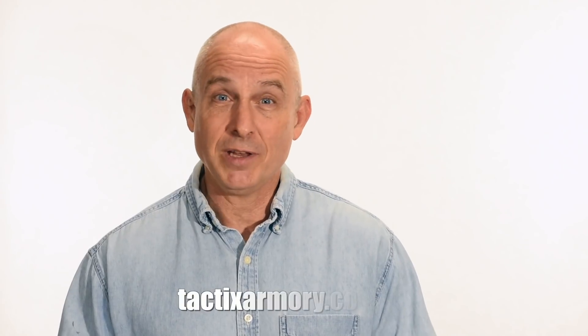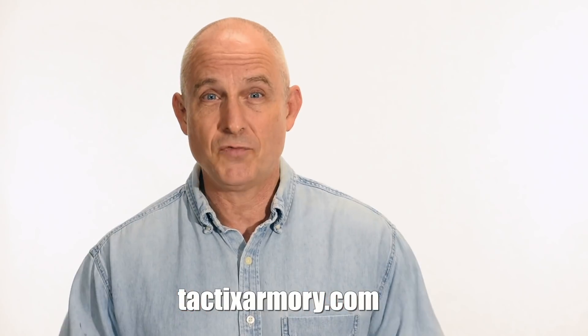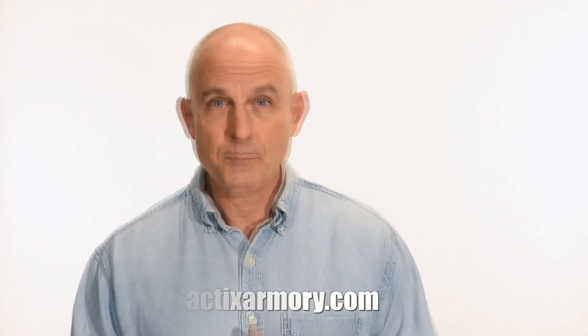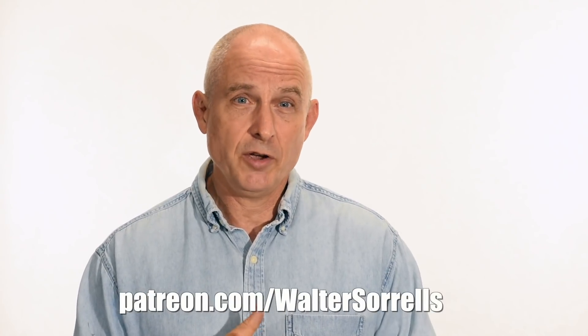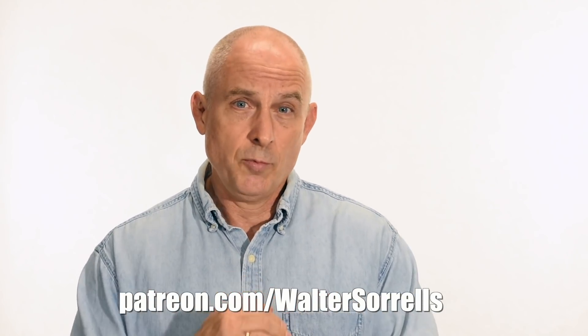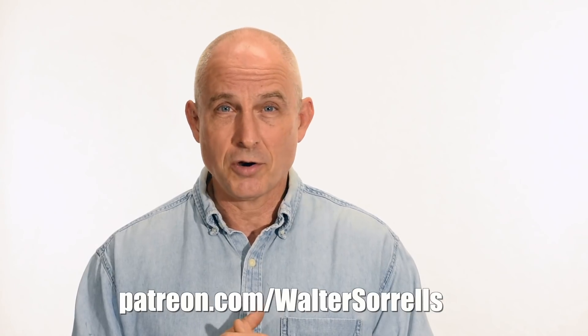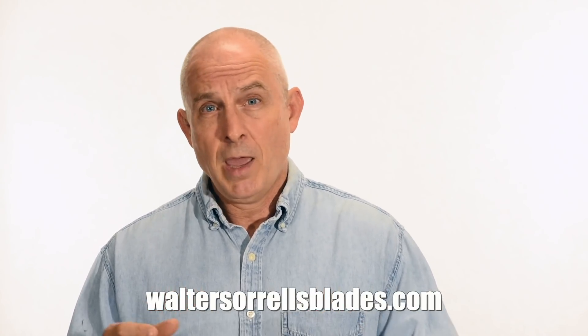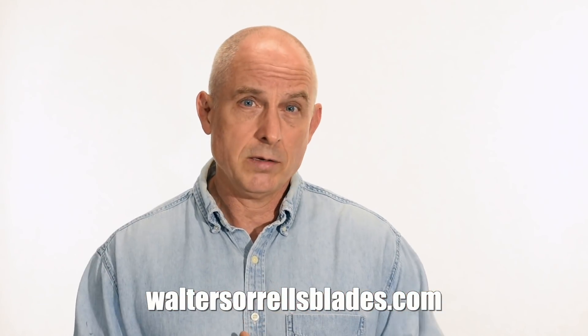Thanks for watching, guys. If you like what we're doing here, please subscribe and make sure you click on that bell so you get notified of all the latest videos. Want to buy a knife from me? Check out my modern blades at tacticsarmory.com. Digging the channel? You can support our video-making efforts on Patreon — I've been banging away on these videos for like 10 years, so I hope you'll show some love for all that hard work. Link in the cards and description. Finally, if you're interested in making Japanese swords, check out my full line of Japanese sword videos where I show how to forge Japanese swords as well as how to polish them and how to make fittings, handles, and scabbards. WalterSorrellsBlades.com.